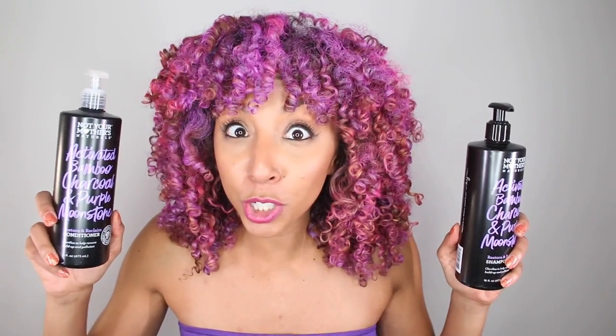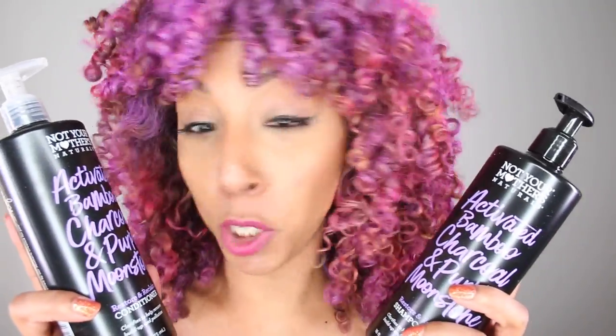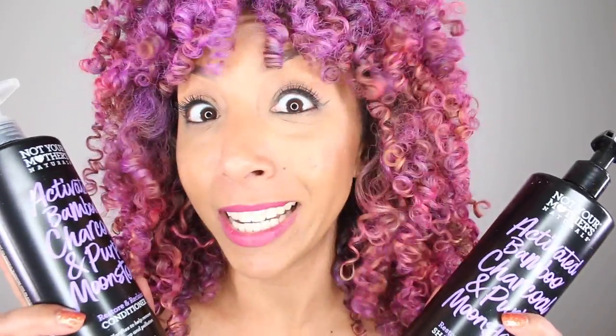This is called their activated bamboo and charcoal — confession, I thought it was called Purple Monster, but it's called Purple Moonstone. Purple moonstone!